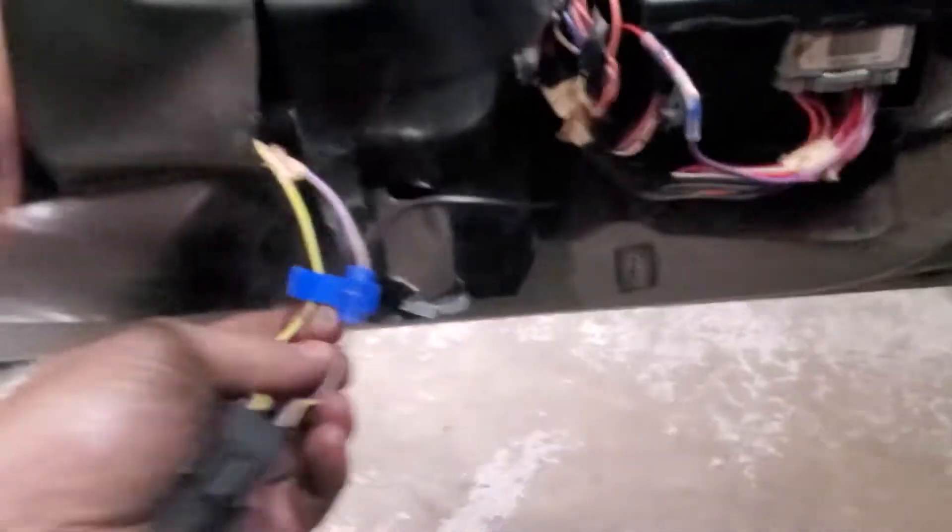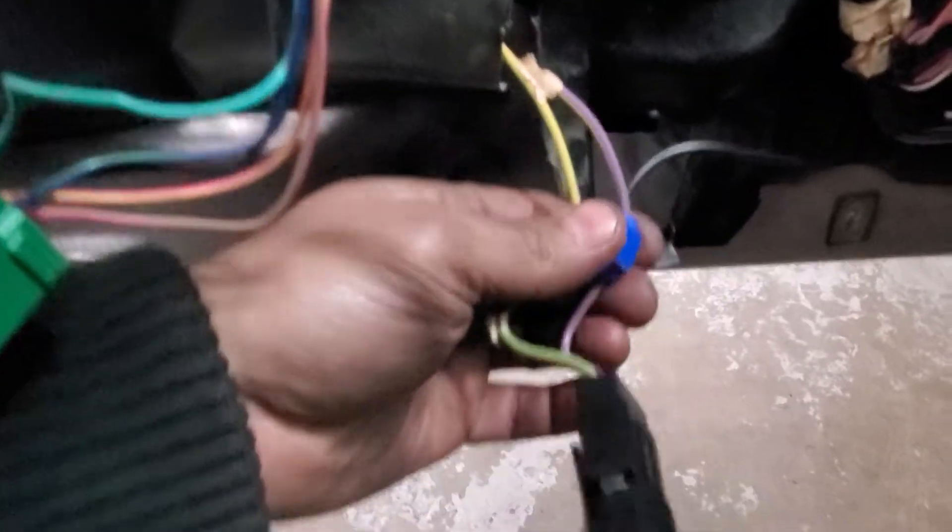Just going to run a wire to your purple wire on your trunk release. It's really that easy.